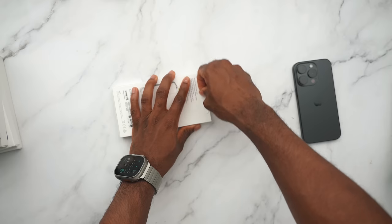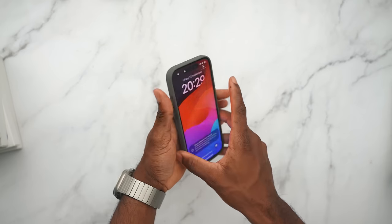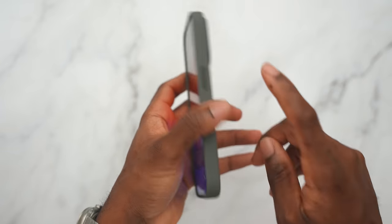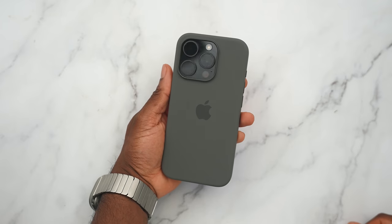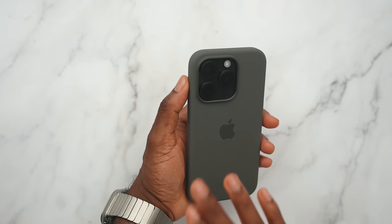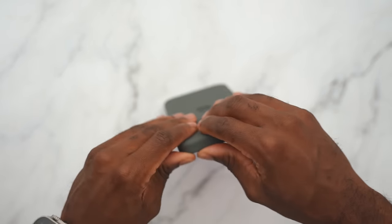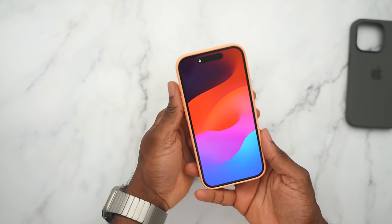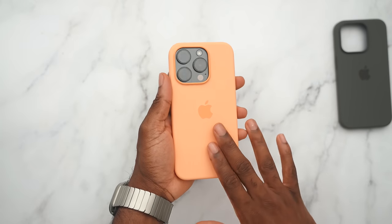We're starting with the clay silicone case. Inside the box, depending on what color case you have, it's going to animate that color — a nice attention to detail. You have all your buttons here: your action button, volume up and down, side button, and of course the USB-C on the bottom. If you have the black iPhone 15 Pro, the clay is going to be a pretty cool combination — both dark colors. The orange one is going to look kind of wild on the black, just not my cup of tea.